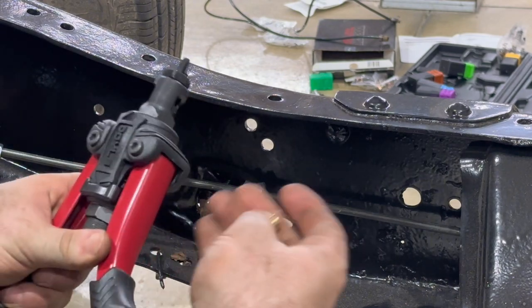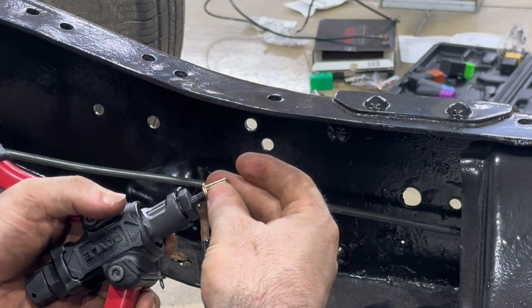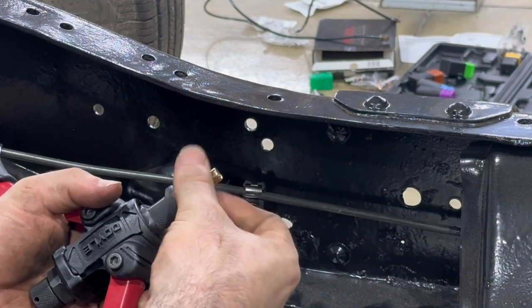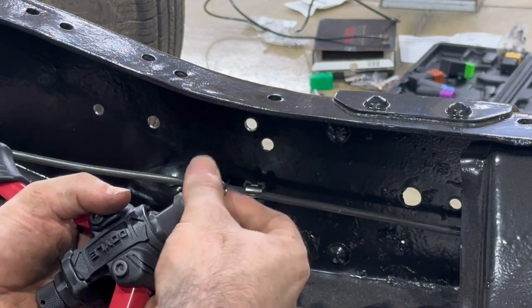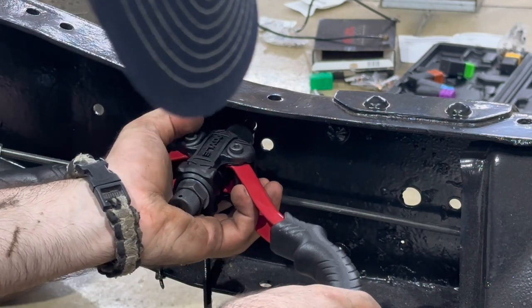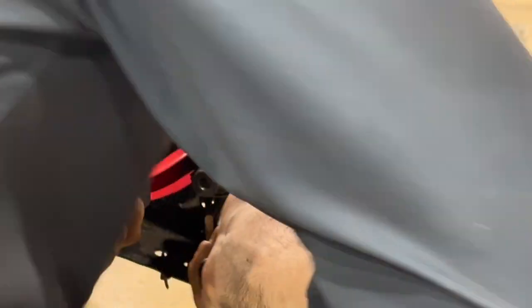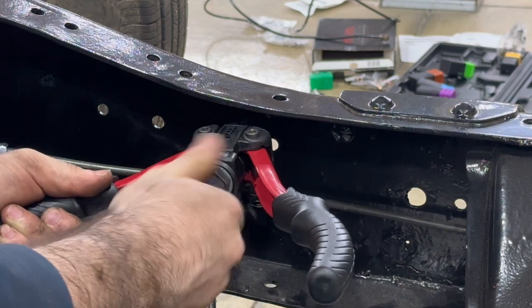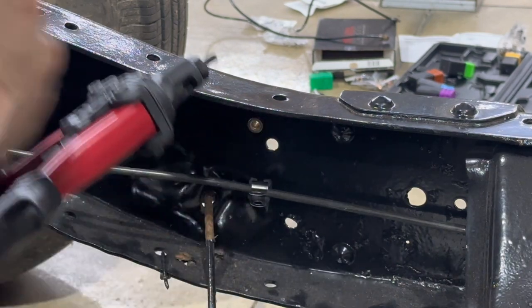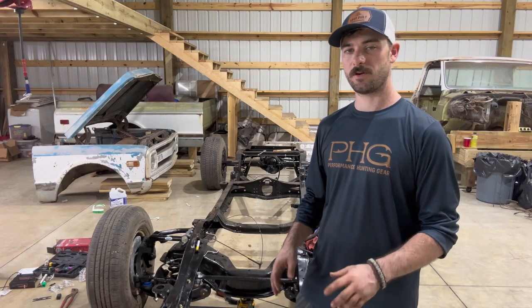Whenever you're running in a rib nut, what you do is thread it onto the stud — I'm calling it a stud — and then you run that into the hole. Keep pressure on it and just clamp it down like you would any other rivet. When you're done, you just unscrew it and the rib nut is installed.